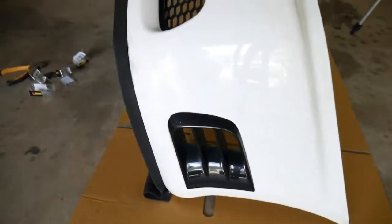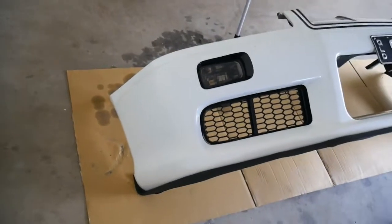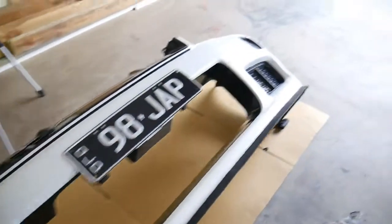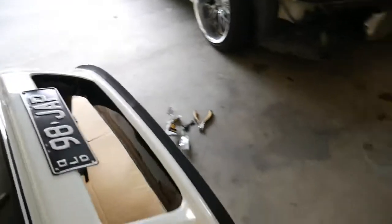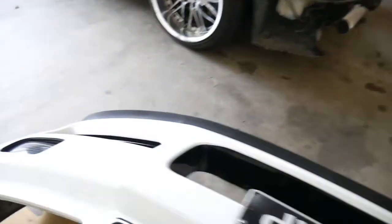I just flipped the bumper over to check it out and I just had a good idea. With these side bits, I might actually just fold them and screw them up on the bumper. It actually looks pretty cool — it doesn't look too bad. So yeah, we might do that. But that's basically the lip install done. We'll see how long it lasts.